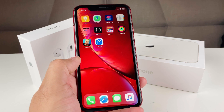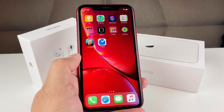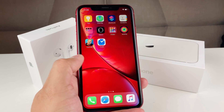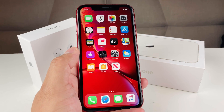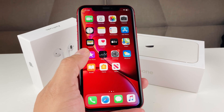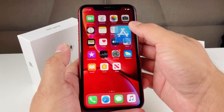If you're new to our channel, we do a lot of tech news, reviews, and giveaways. We'll be giving away an iPhone — to enter, simply like the video, share it on all your social media sites, subscribe to our channel, and then comment in the comment section that you've done that. Now let's dive into this video.